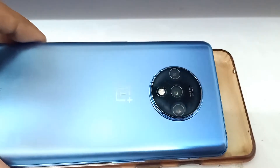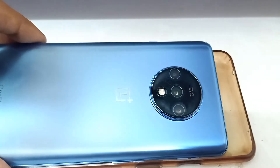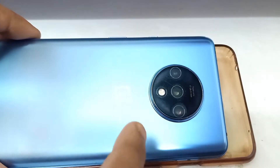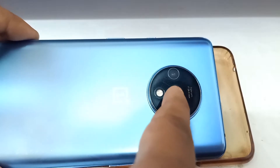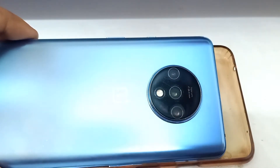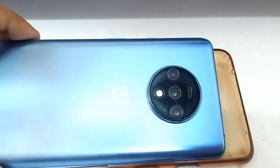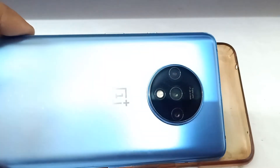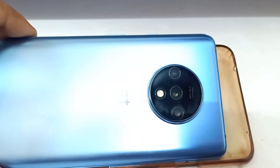After drying everything off, you can clearly see that the camera is much better than before. Of course, not every bit is perfectly wiped — you can still see a little white here and there — but the main lens has been cleaned properly. You can see the difference compared to how bad it was at the start. It took me a really long time to realize I could fix my camera like this.